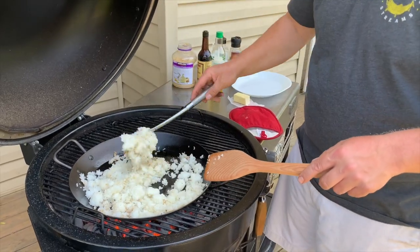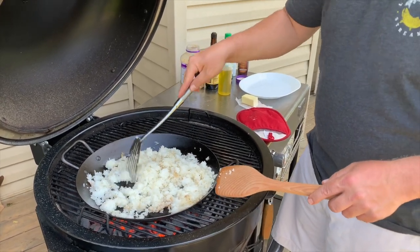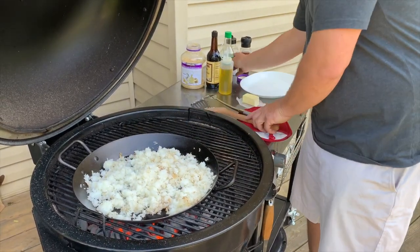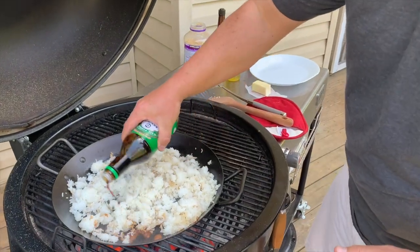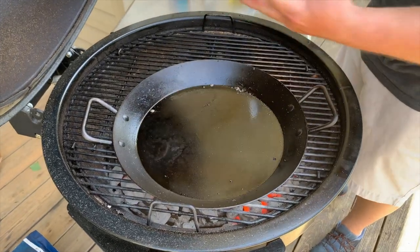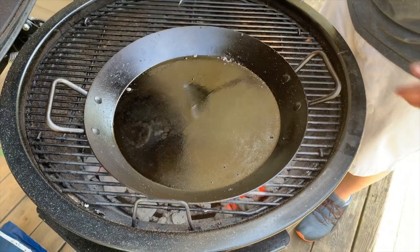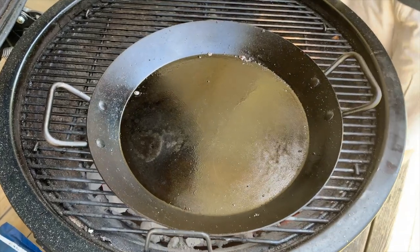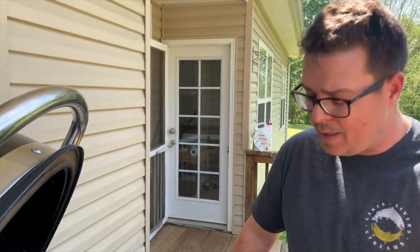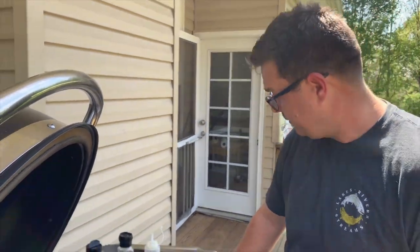Look at this pan — there's no sticking at all. I was so worried we might not be able to have dinner without me getting frustrated. Everybody wants to do a cast iron or carbon steel review by cooking an egg, and I get it — they say an egg is the thing that sticks the most. So let's put it to the test.